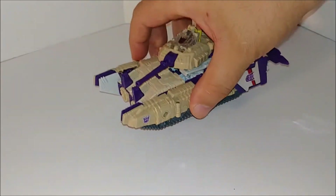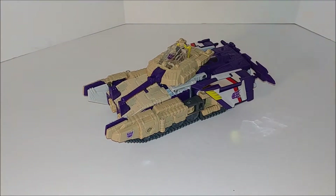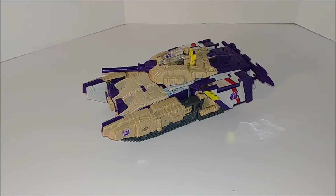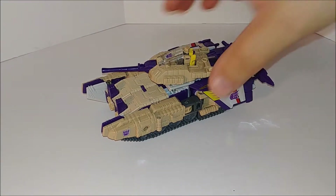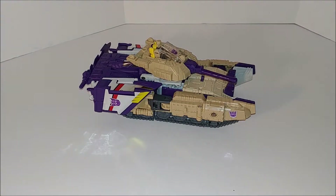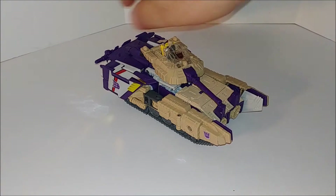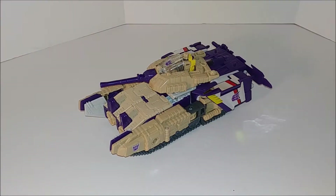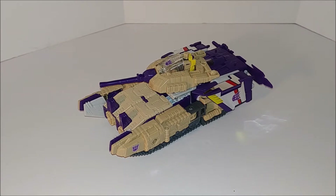The transformation is not super complicated but a little challenging; once you do it a few times it's no problem. They did a good job — nice paint, and you can tell it's Blitzwing just by looking at him. Wings folding out is okay, doesn't bother me too much. Now let's get him into jet mode.